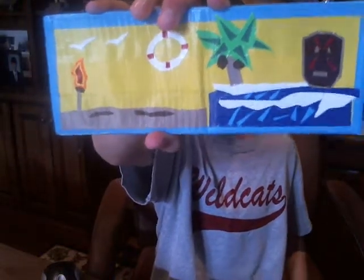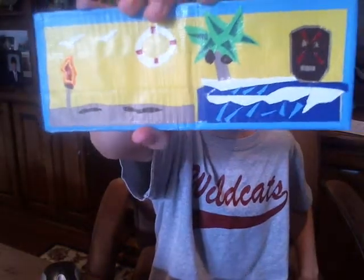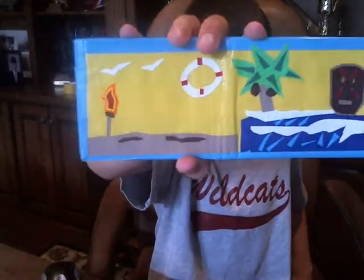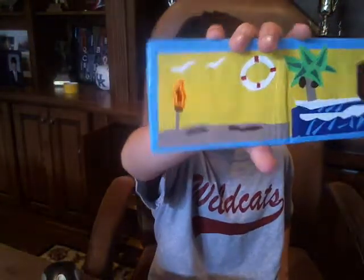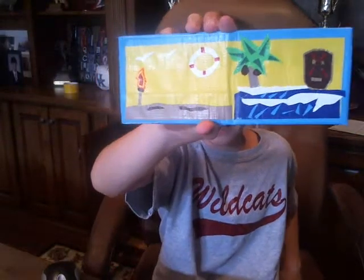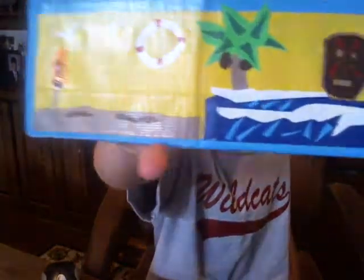As you can see it has some waves, a palm tree, and a little tiki mask right there. It also has some birds, a lifesaver, and a tiki torch with sand. Every bit of this was free-handed because I didn't have access to a computer at the beach. But I think it came out really nice. This is like one of my first ones I did completely free-handed with no printed picture or anything like that.